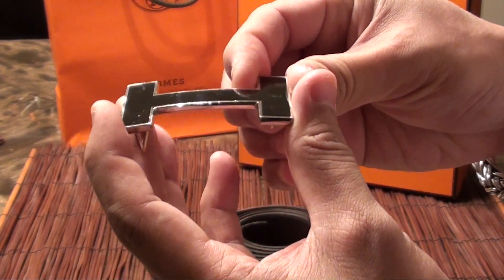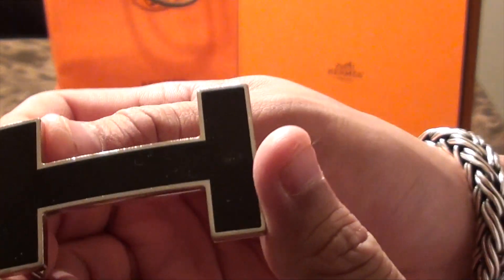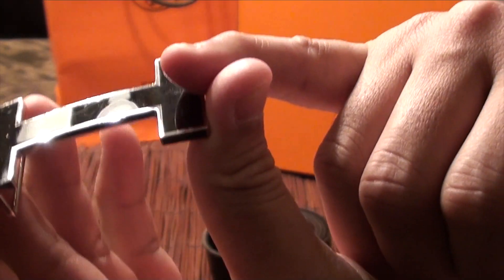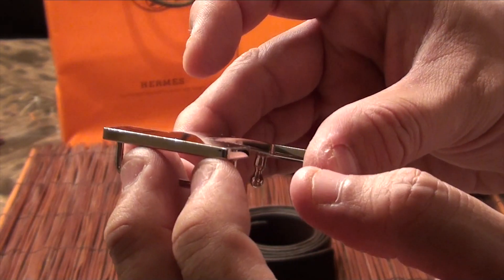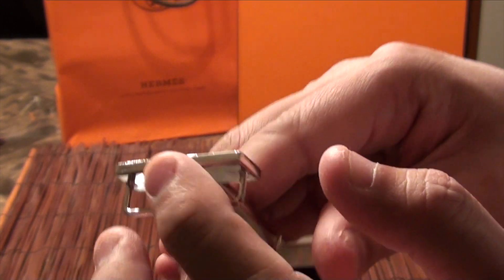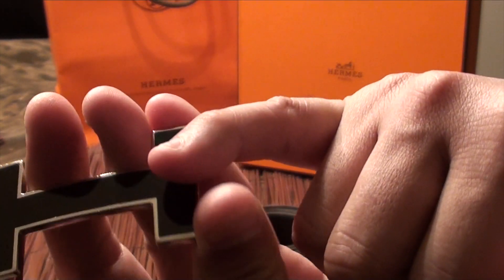Now, an update on how this buckle has held up — it's held up pretty well, but I do have quite a bit of scuffs and dings on it. You could probably buff it off and polish it up, but would it be worth it? No. I know I had a couple viewers ask me if you can buff the belt buckle — yes, you can, but you'll probably take off the coating.